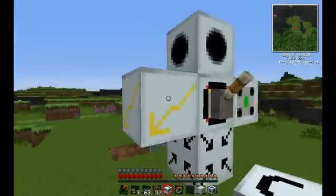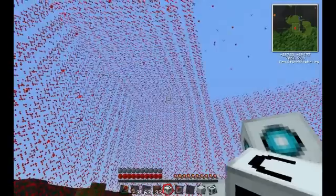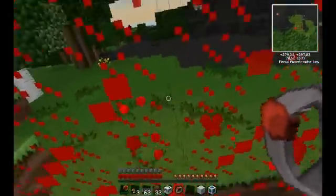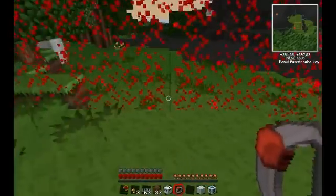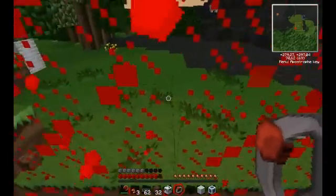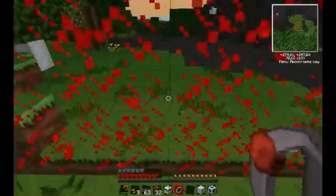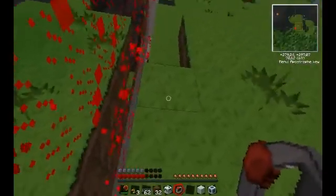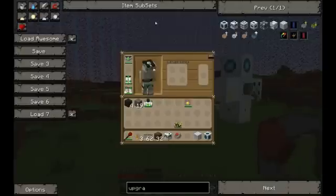The zapper upgrade basically makes the force field red, and when you touch it, you lose health. I'm not losing health because I have quantum armor, but if I were to take this off, as you can see, it deals quite a bit of damage — one heart of damage every time you touch it. So that's pretty cool.